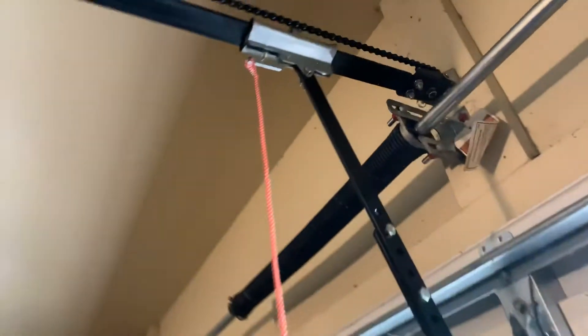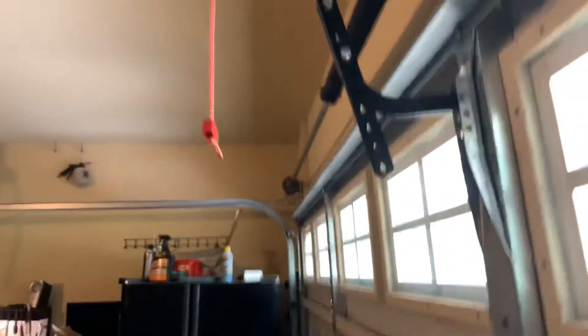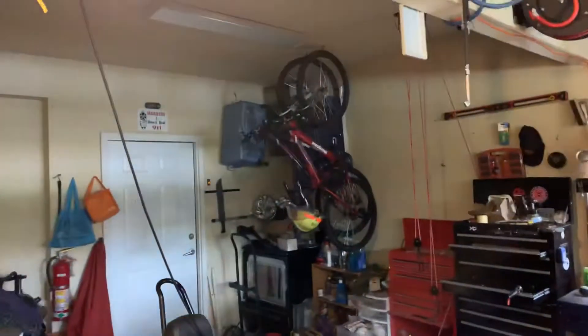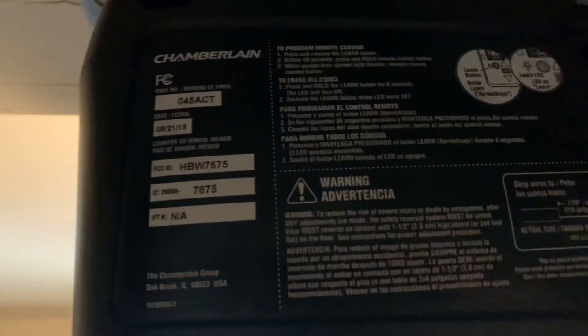Here's the trolley emergency release, the angle of the door arm. The chain's really over here, and obviously right there. This opener came with one remote and one wall control. I have a Genie light bulb in here, and here's the stuff in the back and the model numbers.